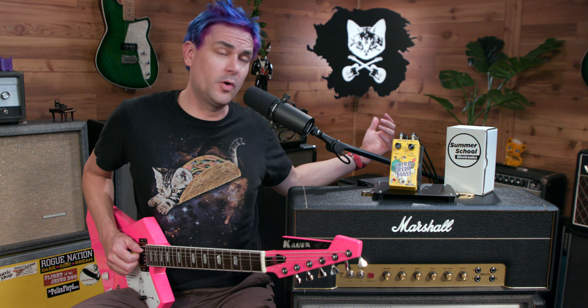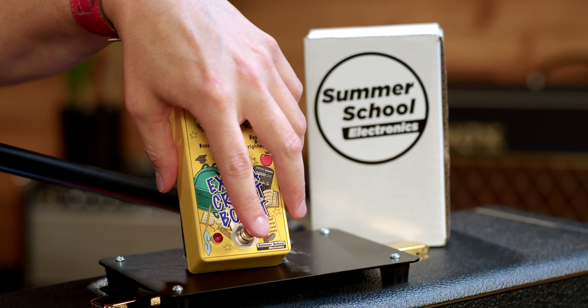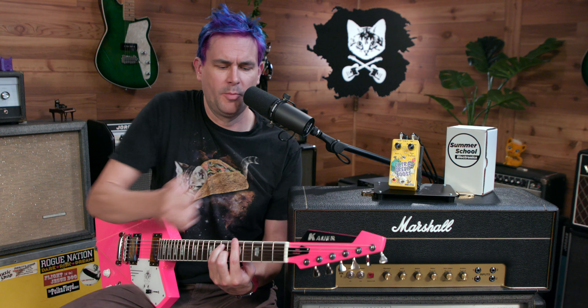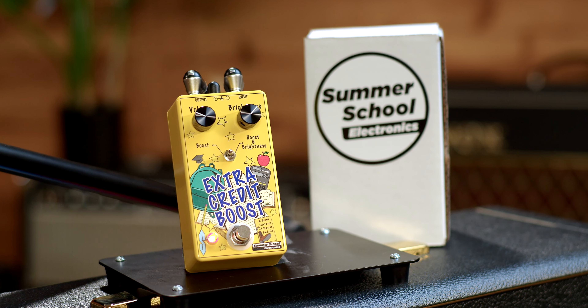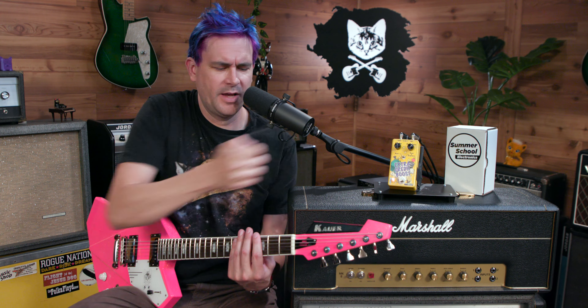All right, bridge pickup. I'm going into Strymon Iridium here, just on kind of my main. It's always going to be fun to see what we end up with. No boost. Yeah, it adds some... definitely gives it a slightly different flavor.